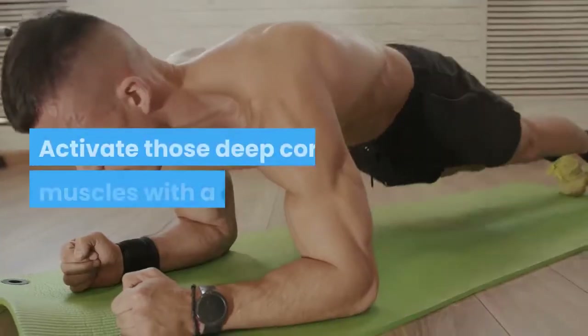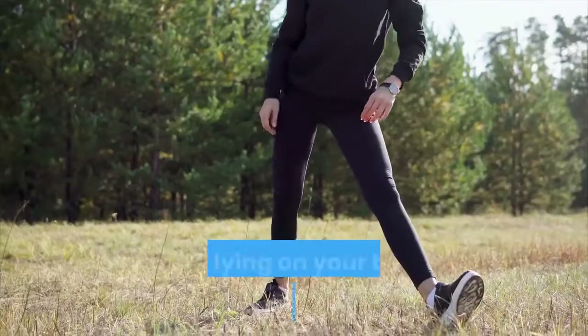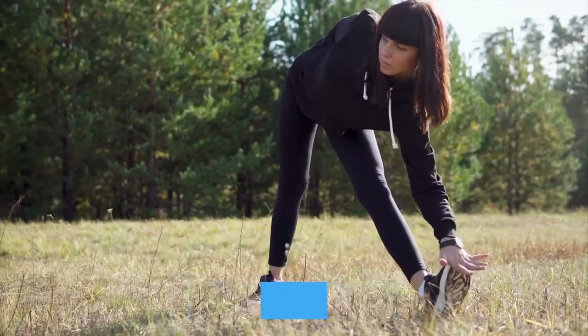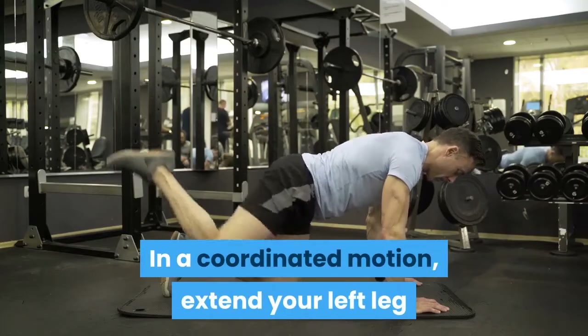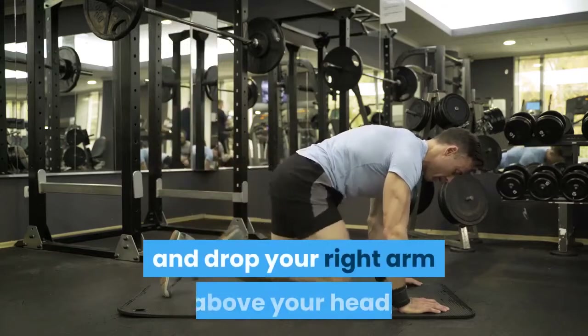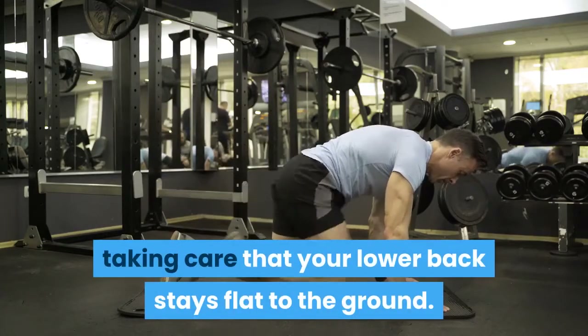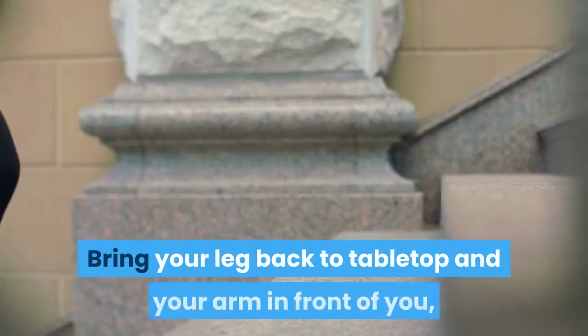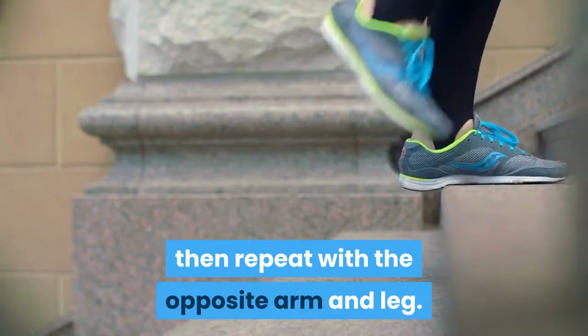Dead Bug: Activate those deep core muscles with a dead bug. Start lying on your back, legs at tabletop, and arms extended in front of you. In a coordinated motion, extend your left leg and drop your right arm above your head, taking care that your lower back stays flat to the ground. Bring your leg back to tabletop and your arm in front of you, then repeat with the opposite arm and leg.